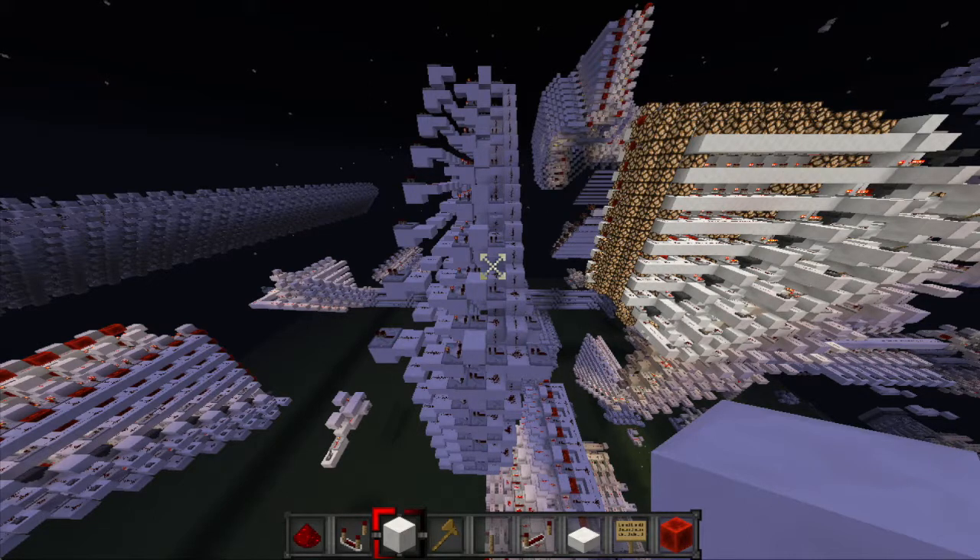This means that for each bit, we can shift the number as many times as that bit tells us to, so that after the number travels through all of the bit shifters, it will be completely shifted.